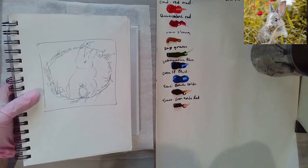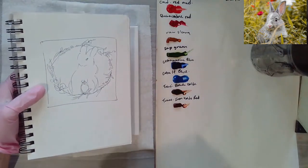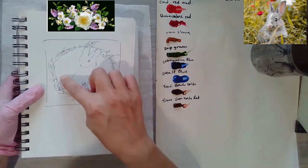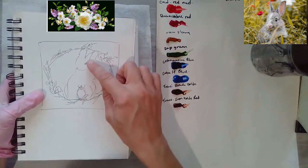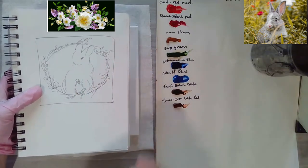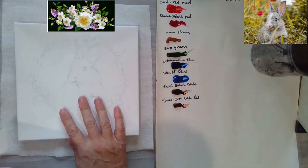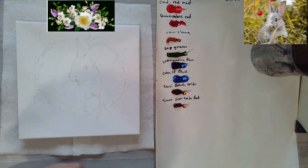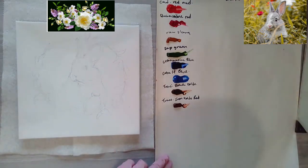I paint birds, flowers, animals, and seasonal subjects — lots of Christmas paintings and stuff like that. So this is a painting I do: chickadees inside a wreath. I decided I'm going to make a little wreath and put a bunny and a little Easter egg. You don't have to put the Easter egg in, but I thought it'd be kind of cute. For my Patreon fans, I'll give you all the reference photos, the videos, and you get to walk through step by step how to paint these great little animals.